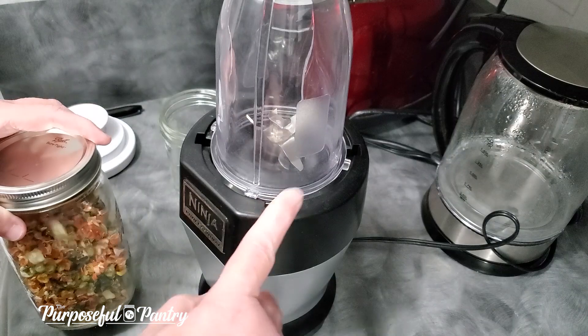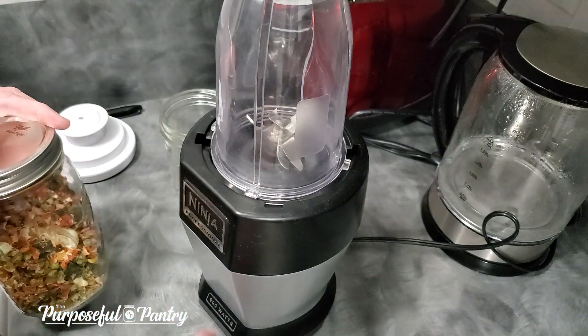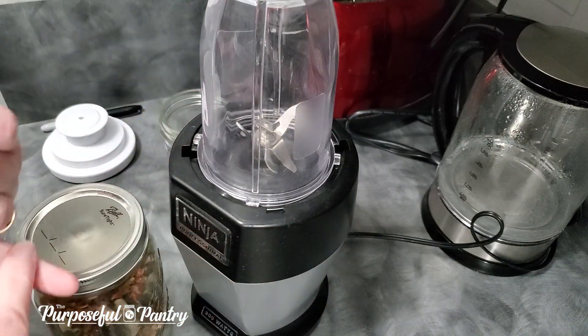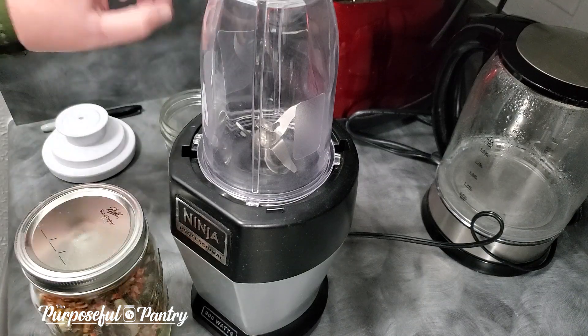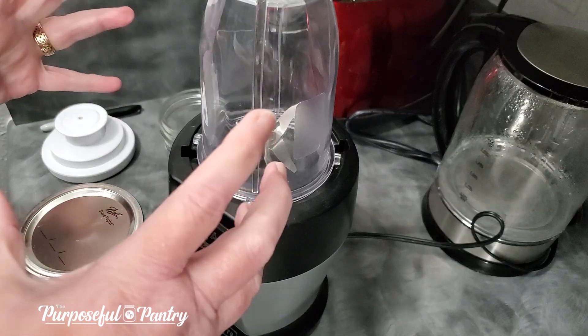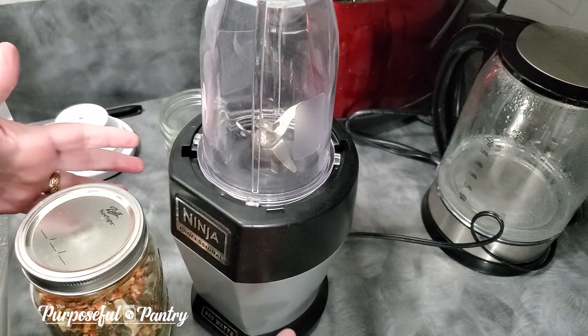I'm using a Ninja NutriBullet — it's the 900-watt machine. You can use a blender; a high-speed blender works best, but you can use a bullet blender — they're great. You can use your coffee grinder that you have dedicated for powders, but you have to do them in smaller amounts. I love this blender because it's a lot more versatile and more powerful than my regular coffee grinder was.